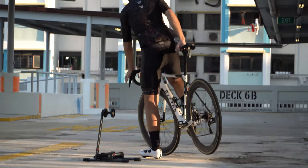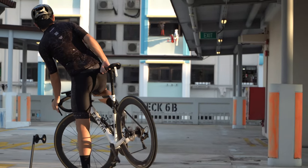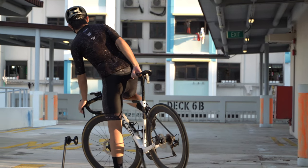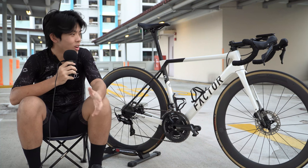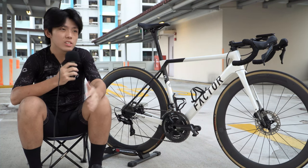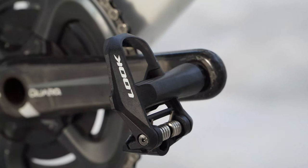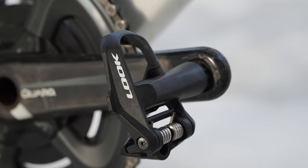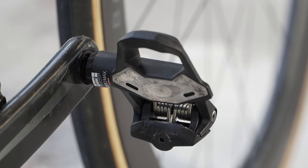The frame is also pretty stiff but compliant, so it's not as harsh a ride compared to my Allez Sprint. It's still stiff when I need it to be. It is not aero at all — there's nothing aero about it — but it's still pretty fast, probably faster than my Allez Sprint, surprisingly. The pedals are Look Keo Max Carbons, which are quite stiff and come with a steel plate.